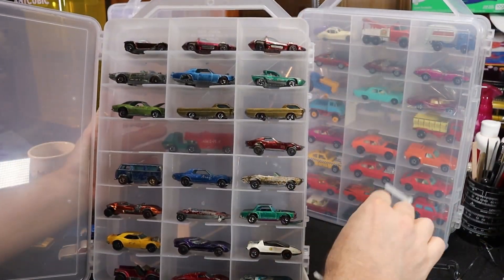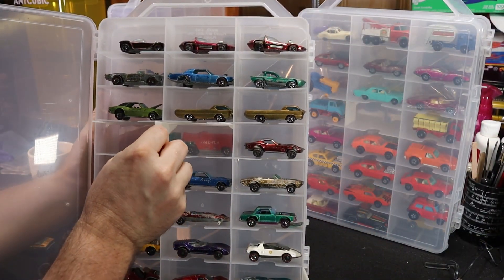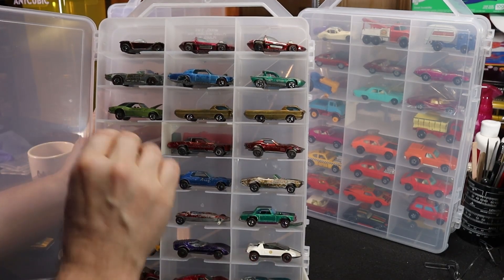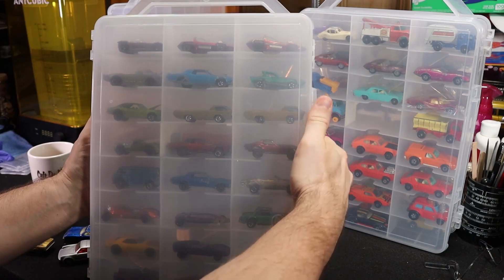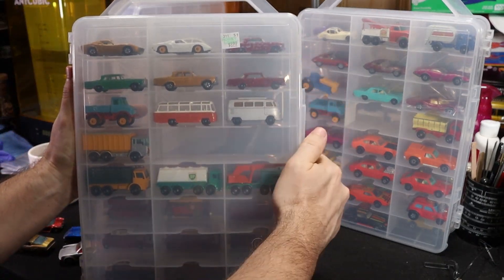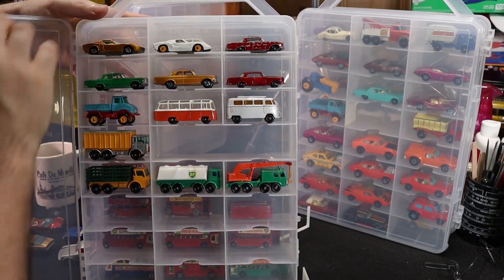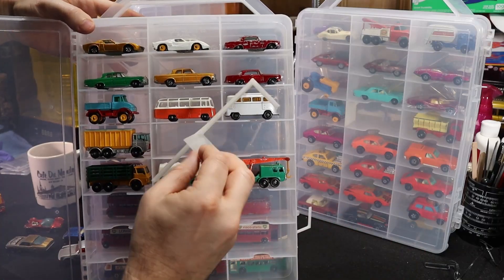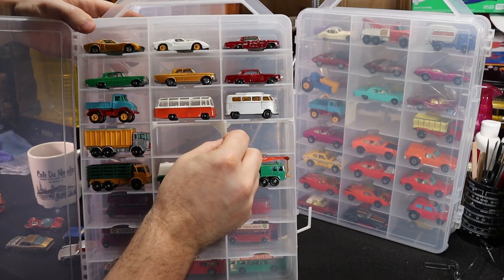Alright guys, I think we are ready to wrap this one up. I am very happy with how this project has turned out. I'm able to get full value out of these little storage boxes. The divider that I've made is a quick and easy print, and it really works great. If you're after this file, I will put a link in the description — it's a free download and, as I said, a very easy print.